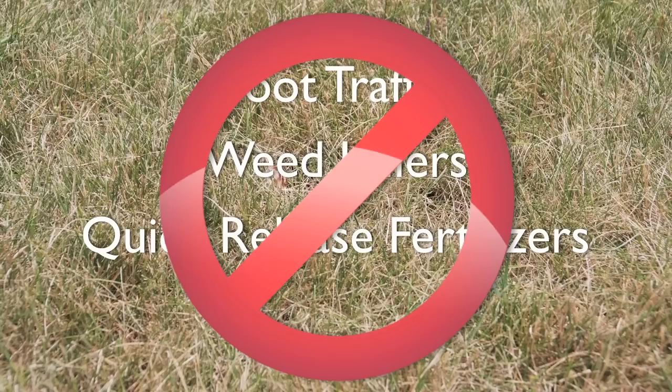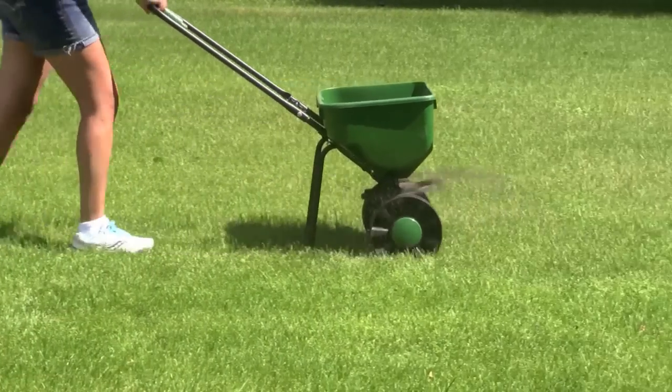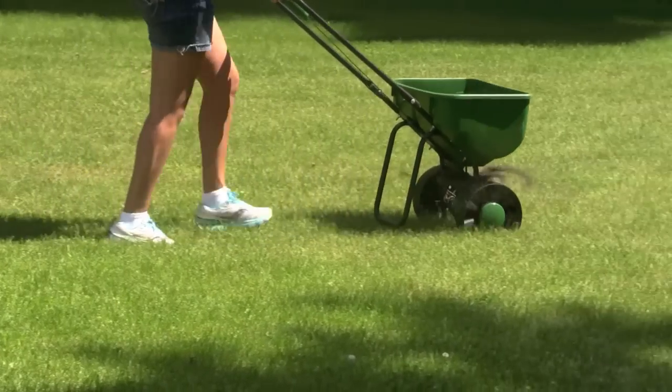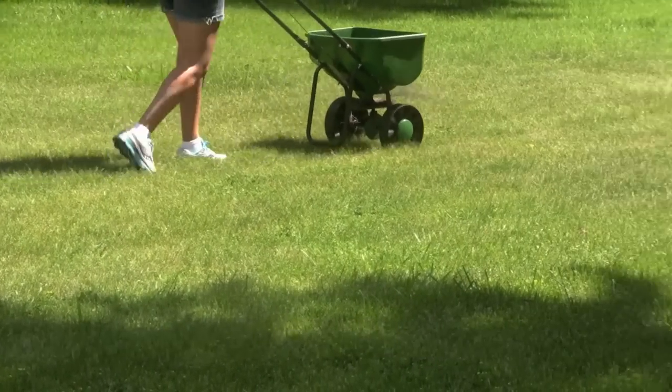These types of fertilizers will feed the weeds and both can damage the dormant grass. You can, however, use Milorganite as your lawn fertilizer. It won't burn, even during a drought, since Milorganite's nutrients stay in the soil until conditions are right for root uptake.